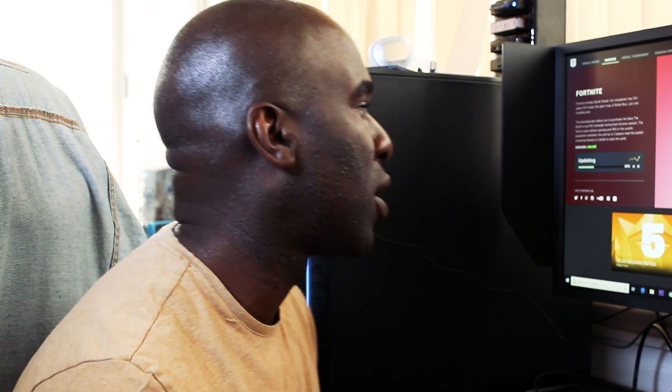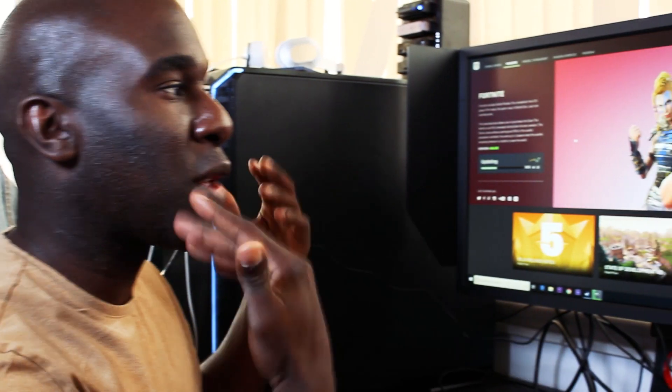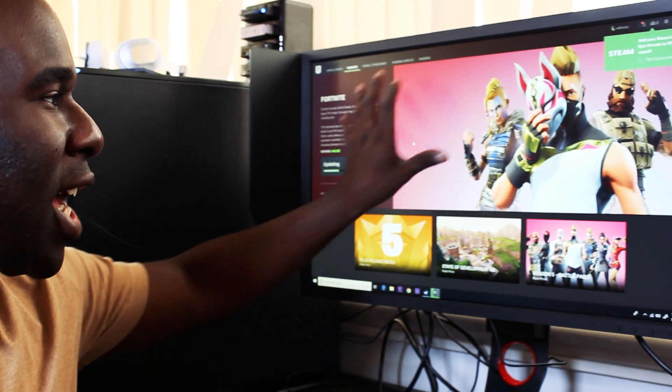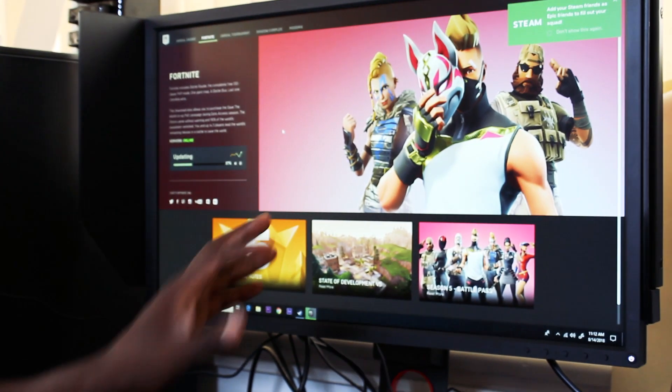I've got a Coffee Lake Core i5 8600K, so it's definitely got enough performance without even overclocking it. For people that want more real estate, you can go for the 27-inch at 1920x1080 with 240Hz. Look at the colour — the colour of this monitor is super clean and slick.